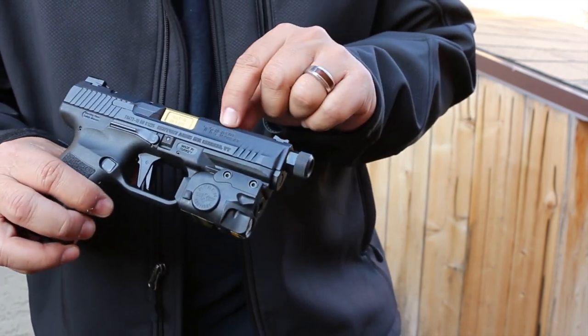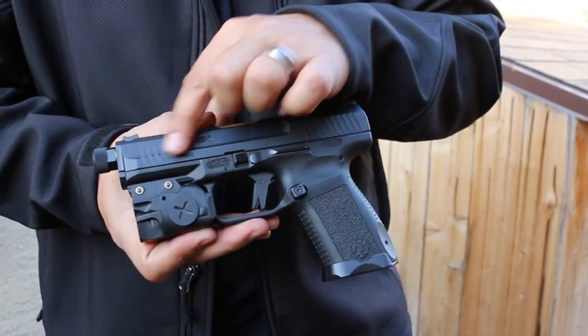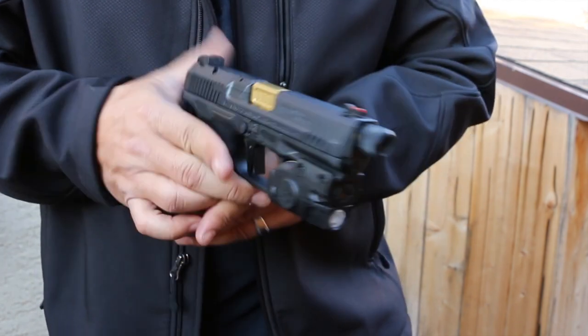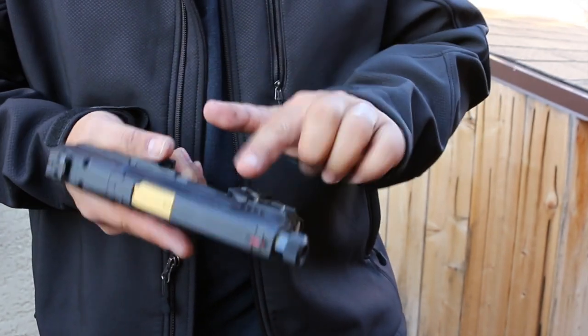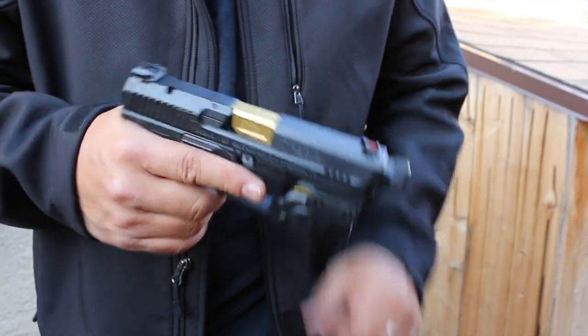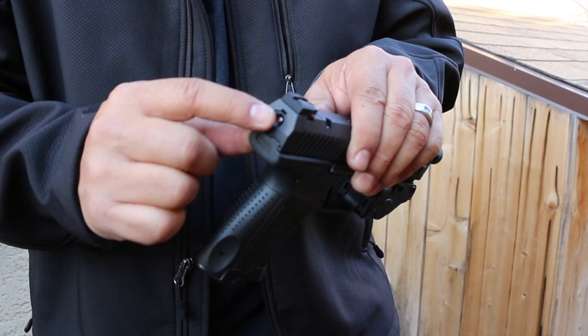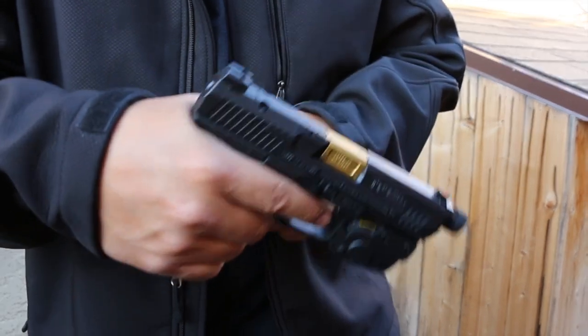You can see 'TP9 Elite Combat' stamped on the slide, and 'Canik' on the other side. The overall aesthetics of the slide are really nice — kind of reminds me of an HK with those slab cuts. It's striker-fired; when it's cocked, you'll see red — meaning red, you're dead. It's cocked and ready to go.